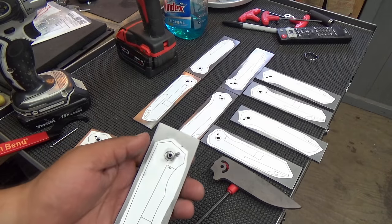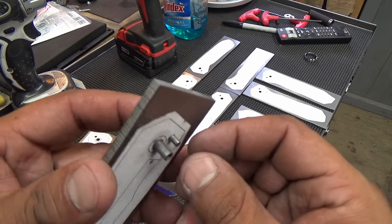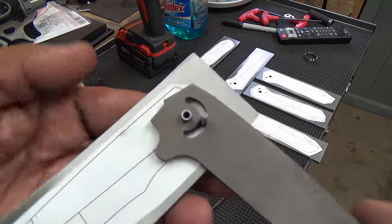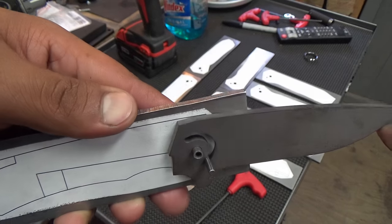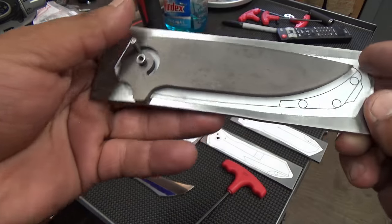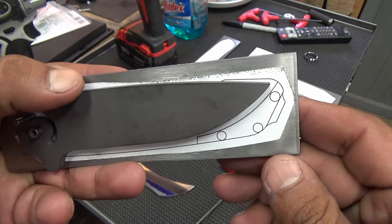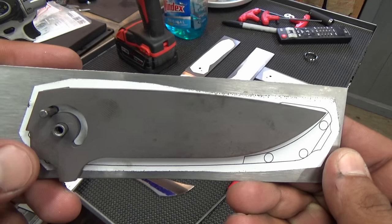For the first time now, you can actually take a pivot — like I've done here — and this is just a one-eighth stop pin, and you can test to see if your measurements and your track are going to work out. Now you see I stopped in the open position right about where I want it, and in the closed position — excellent. The point's not sticking up out of the handle and I'm not past the backspacer. Our measurements turned out very, very good on this.